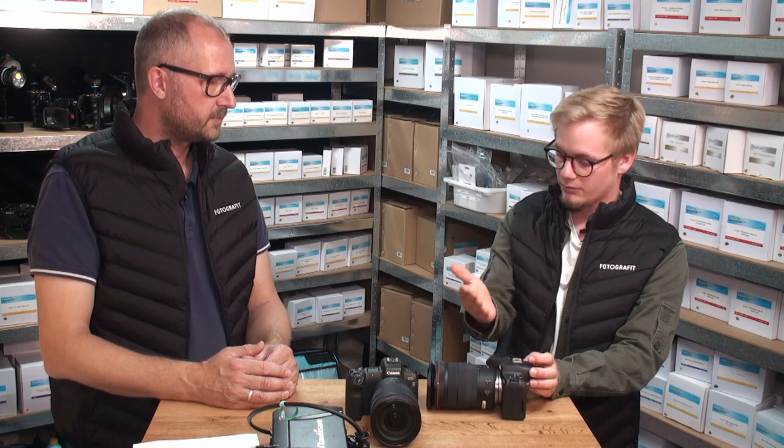For macro, critical focus accuracy is especially important. With the mirrorless system, focus is determined at the image sensor level rather than using a separate AF sensor — Nico finds he gets far fewer out-of-focus shots with the R system compared to DSLRs. This on-sensor phase-detect AF should be particularly beneficial for underwater macro photography.